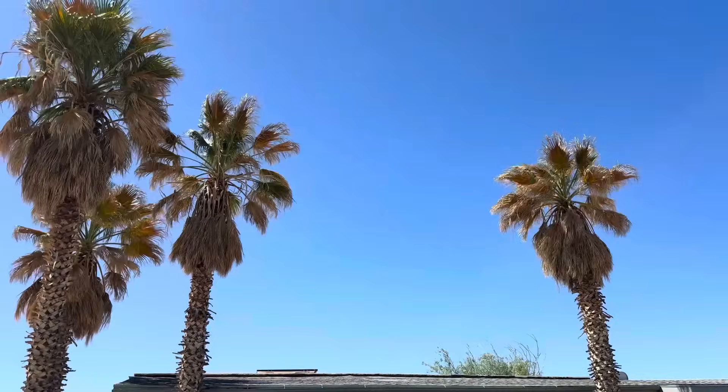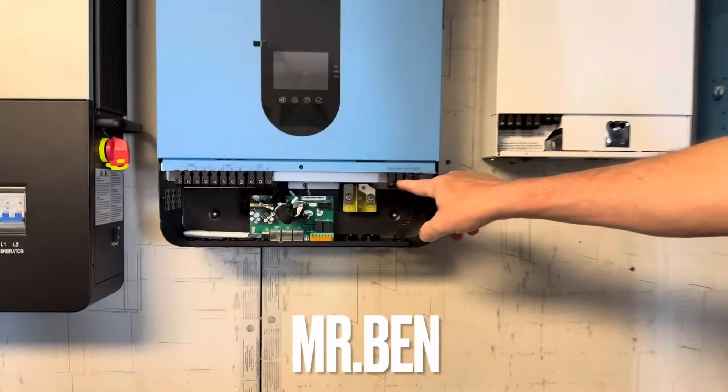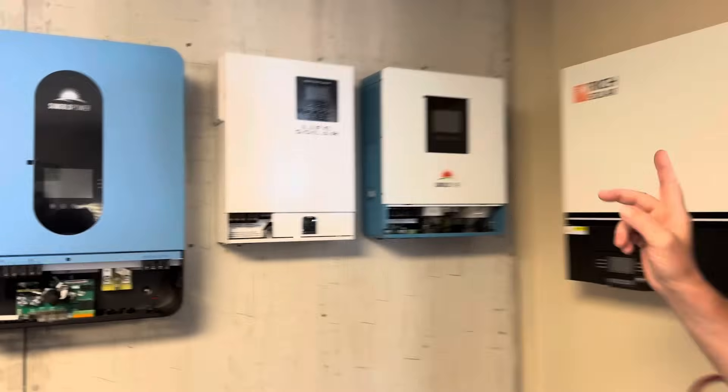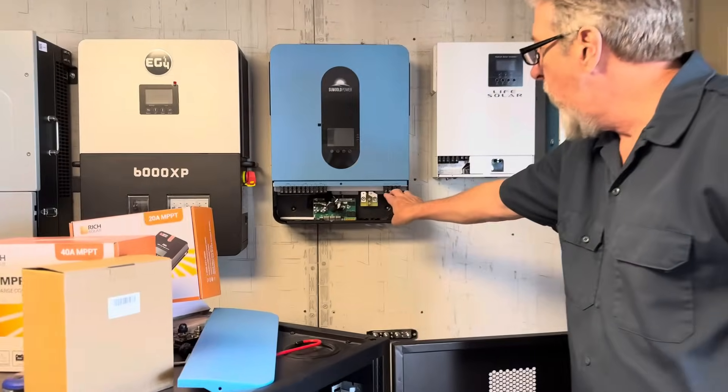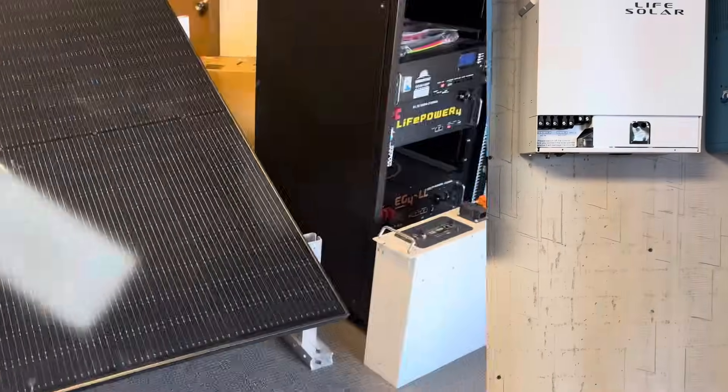Hello, my Simply Simona family, welcome back to another one of our lovely videos. Today is a very exciting day for us on the homestead because we are actually going to buy our inverter for our solar system. I am here at the solar store right now, so let's go inside and see what I end up with.